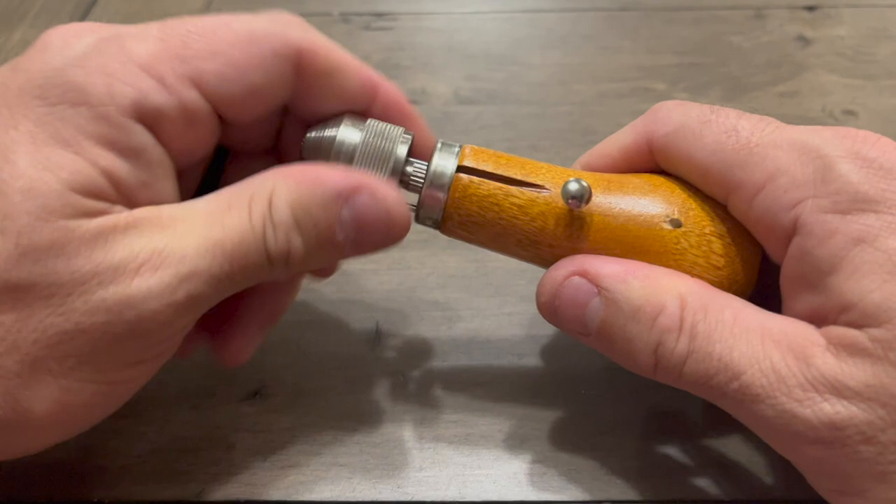This is the Speedy Stitcher, and this is a great tool. I think every decoy should have this in their bag.